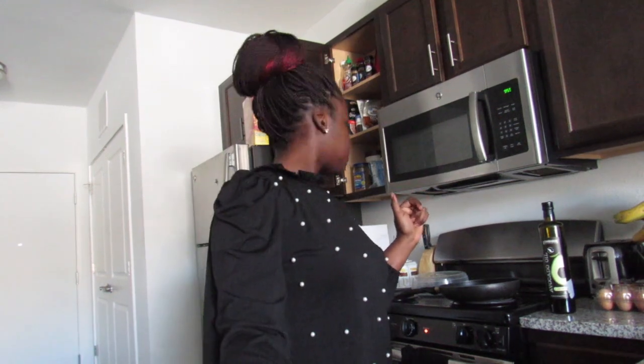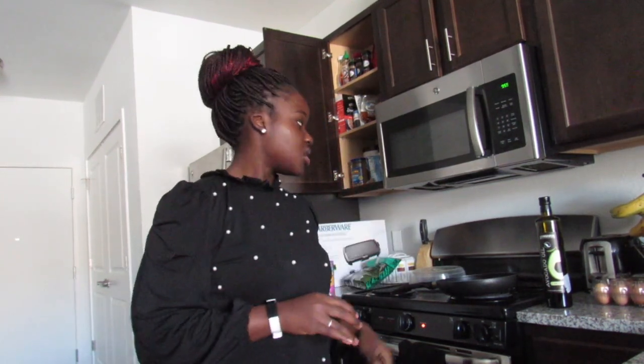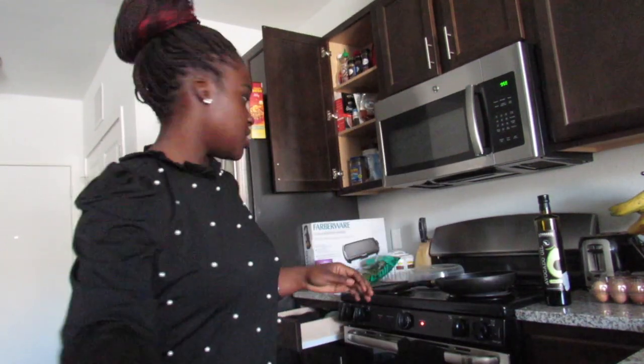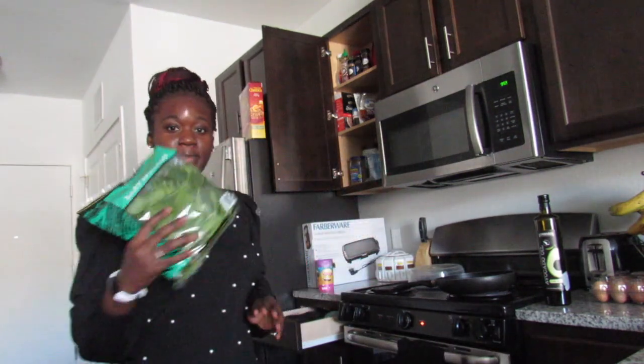Hi guys, so today is Monday the 11th. As you guys saw, I got back yesterday and made my meal prep. So today I'm about to meal prep some breakfast — going to make an egg scramble for about three days. I chopped up some bell pepper and onions, and I have a bed of spinach.